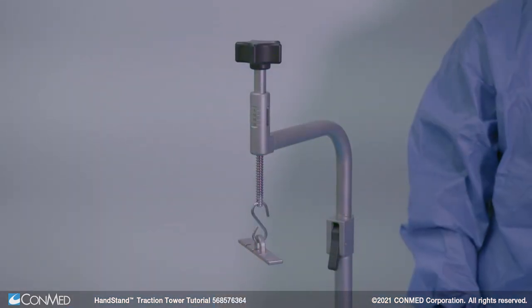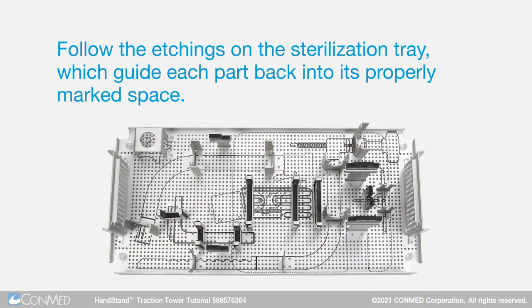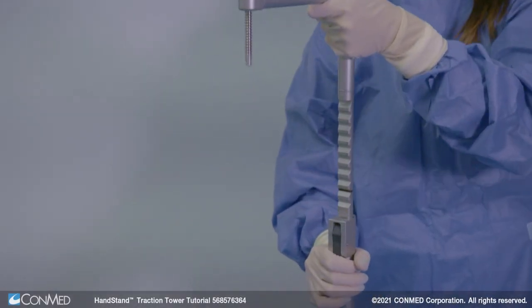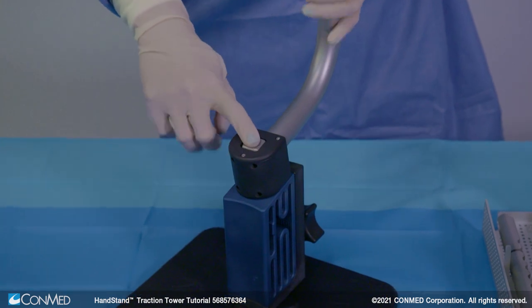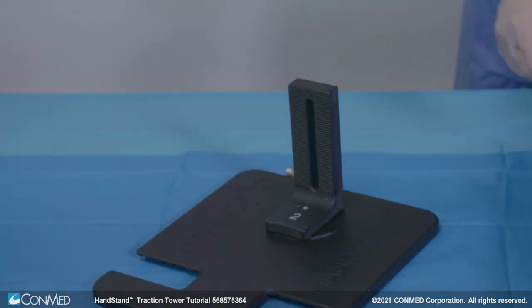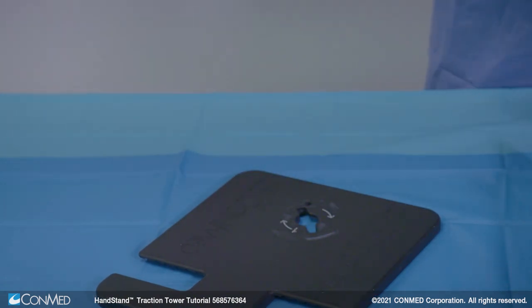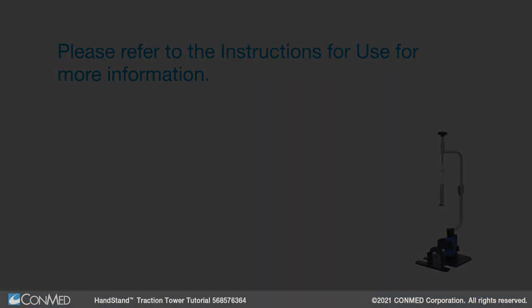To disassemble the tower, first remove the scale rack from the threaded rod in the upper arm. Follow the etchings on the sterilization tray, which guide each part back into its properly marked space. Next, depress the black lever on the lower arm and remove the upper arm. Then depress the silver button on top of the upper tower to remove the lower arm. Remove the tower locking knob, which releases the upper tower from the lower tower. Finally, pull on the silver locking pin on the side of the lower tower and twist to release it from the base plate. Please refer to the instructions for use for more information.